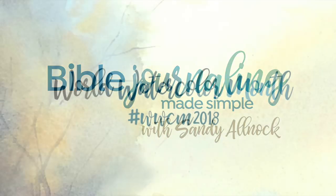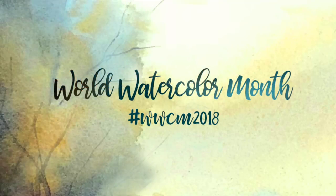Well, hi there. I'm Sandy Alnock, artist and Bible journaler here on YouTube, and I'm going to be celebrating World Watercolor Month all month long with watercoloring in my Bible, and I hope you'll join me.